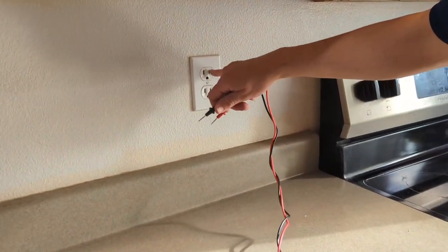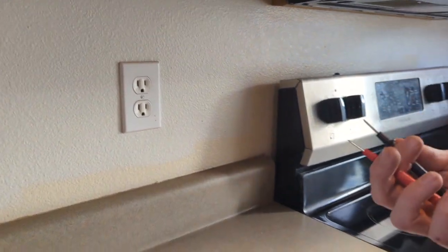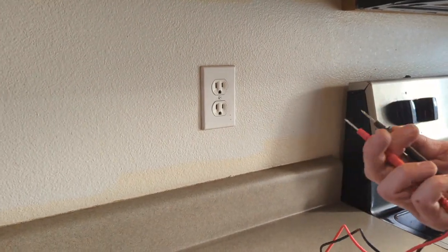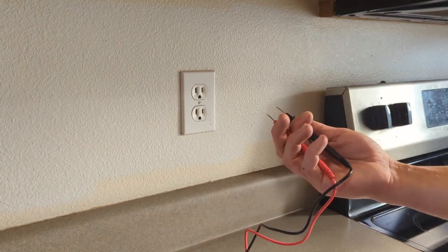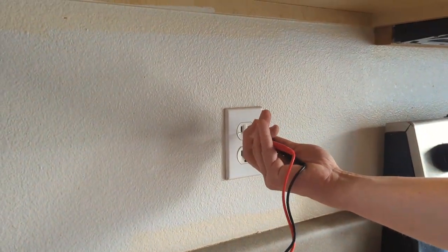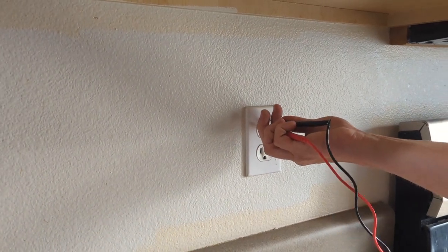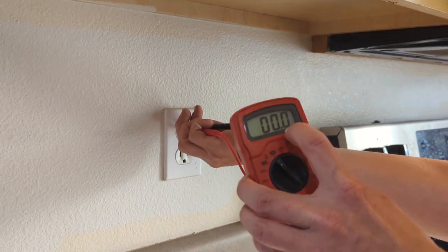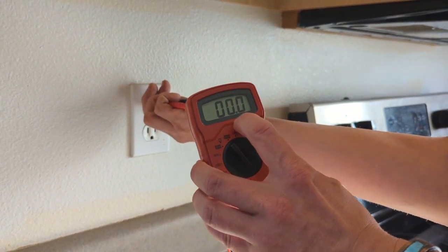The small hole in the outlet is always going to be what's called your hot side. It really doesn't matter because it's alternating current, but for consistency I always put the black lead into that small slot. Hold them with one hand, make sure they don't touch while going in, and test it. If it's reading 0.1 it's basically zero — just make sure it sits at zero when testing. We're good to go on this outlet.